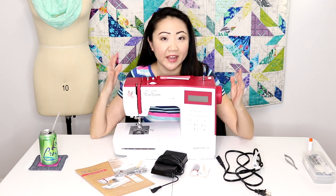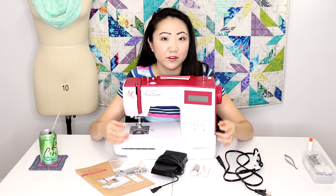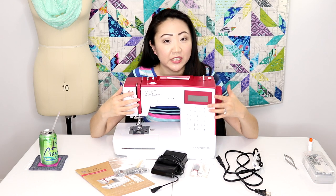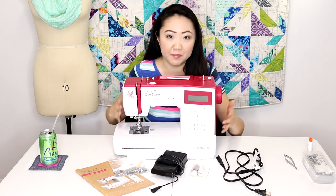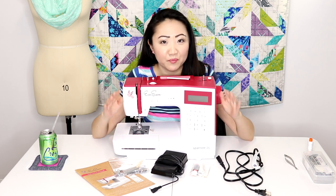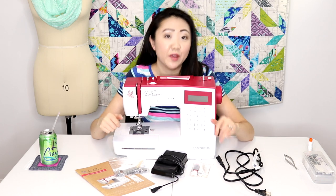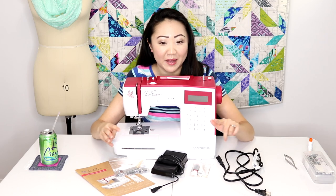This machine was actually developed by the makers of Bernina — yes, like the Rolls-Royce of sewing machines. The reason I wanted to show you this machine is because it's got some very fine craftsmanship, a metal body, and it's great for beginners, but best of all it's got a price that won't break the bank. This model is only about $329 at the time of this video. Of course that may change — Amazon prices change all the time so make sure to check before you buy.